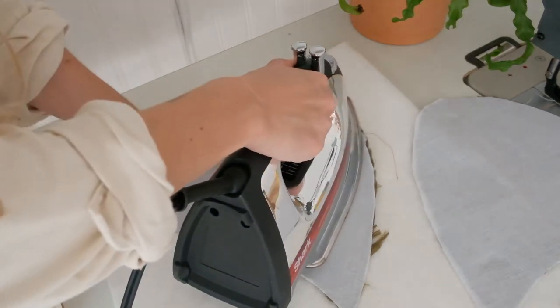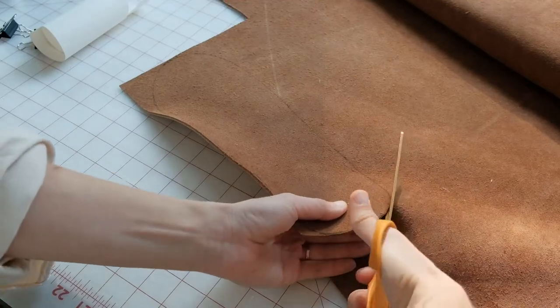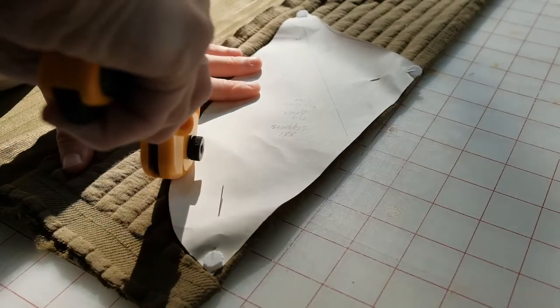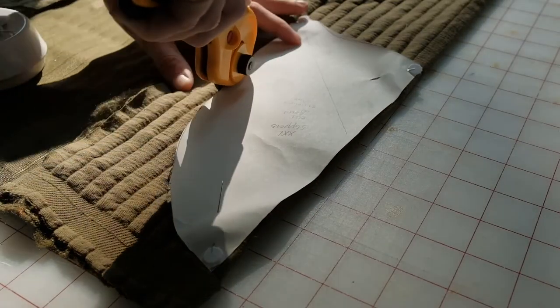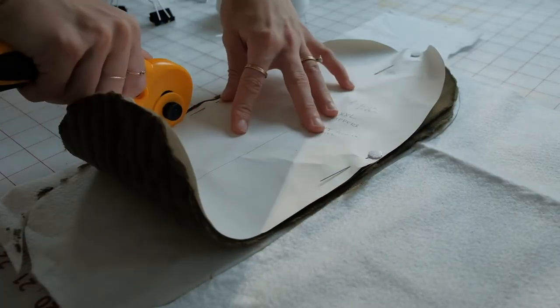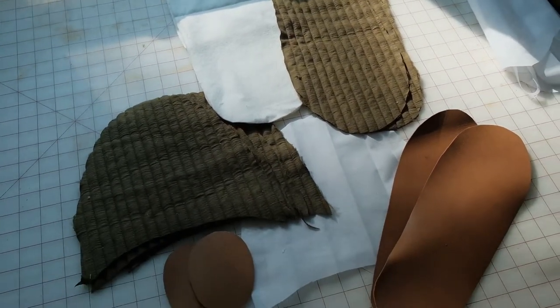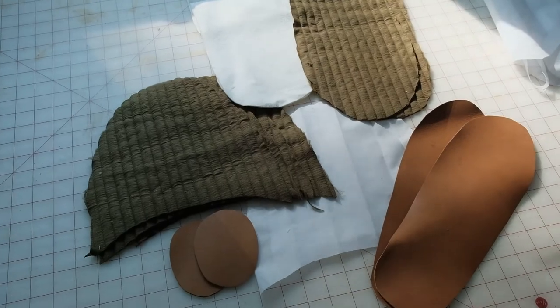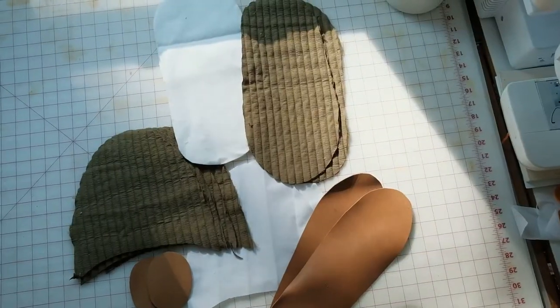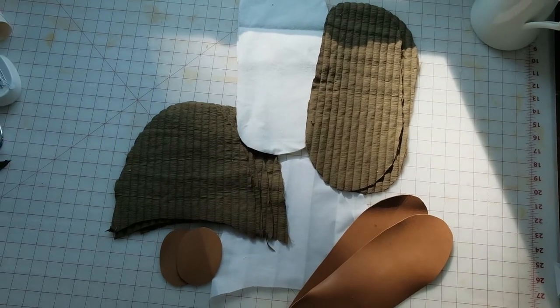Now that you've cut out all of your pieces, make sure you have the correct number for each pattern piece. Grab all of your materials and we'll meet back here with the pattern. Throughout this process we're going to make a right shoe and a left shoe, so make sure as you are laying out your pieces, you're doing that according to which shoe it is. You don't want to end up with two lefts or two rights.